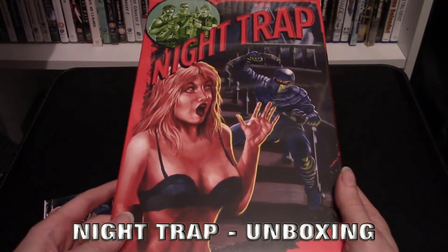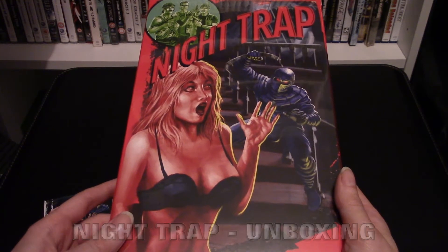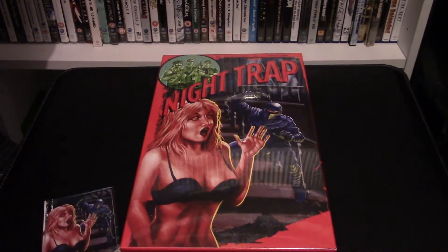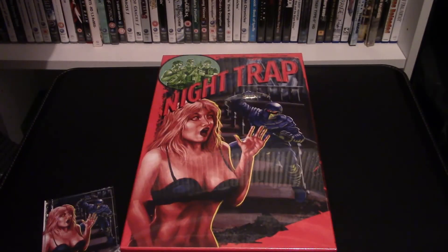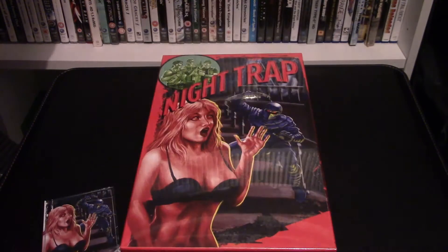Hello everyone, I'm MVL and today we're doing a quick unboxing of Night Trap 25th Anniversary Collector's Edition for the PS4 by Limited Run Games. I will be unboxing this game and will do a review of footage from that, the Mega CD version of Night Trap, and footage from the 3DO version of Night Trap, which is really cool — we'll see how detailed it looks.